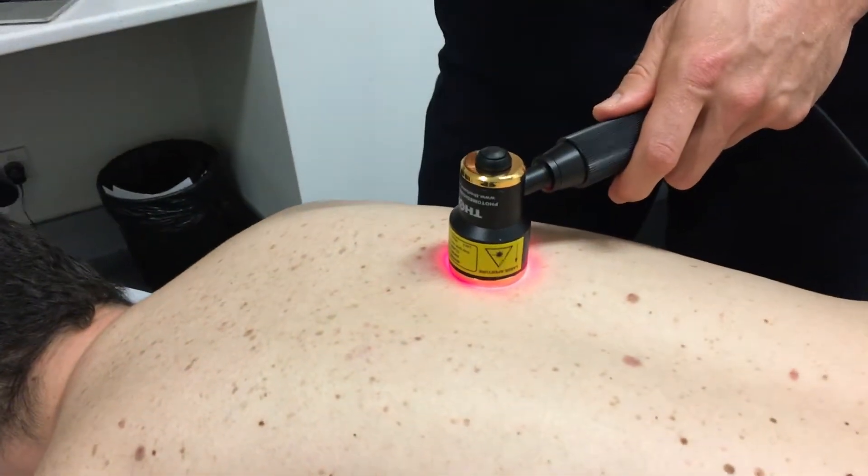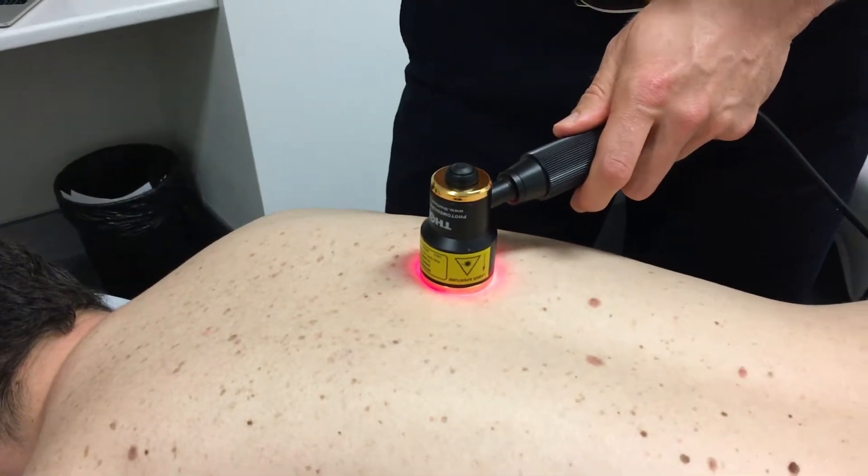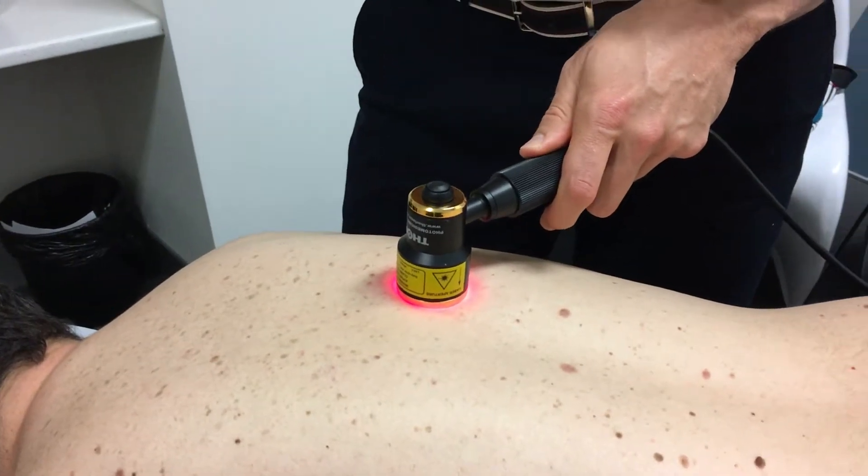Usually patients like to feel something going on, and with cold laser therapy it's a bit of an anticlimax in that respect. But the research is overwhelming — it's shown that we are achieving a lot of tissue repair and reduced inflammation with the use of this. The way it works is it has its effect on a protein in mitochondria called cytochrome C oxidase.